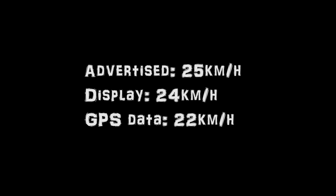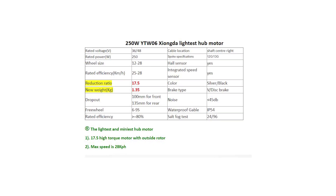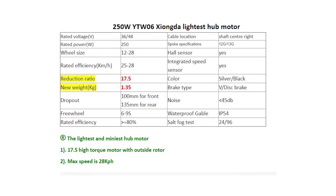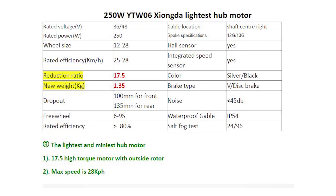So the question is what to do about it. Doing a little bit of research, I figured that the YTW-06 motor was actually designed to run up to 28 kilometers an hour without increasing the current to the motor by the motor controller. As simple as that, the question is how to get the Fido D11 to 28 kilometers an hour.